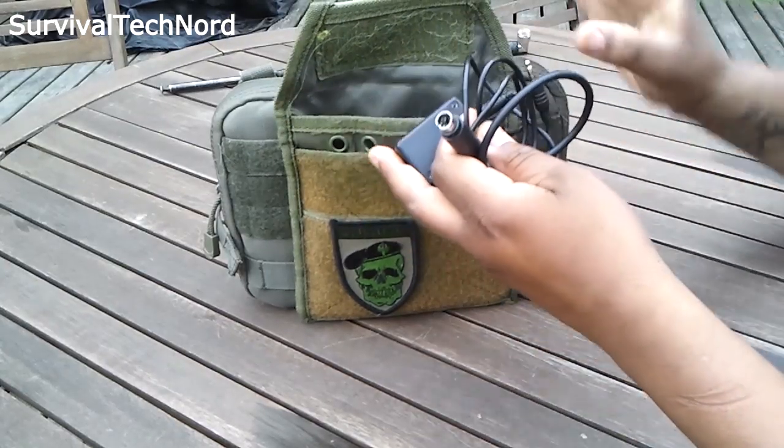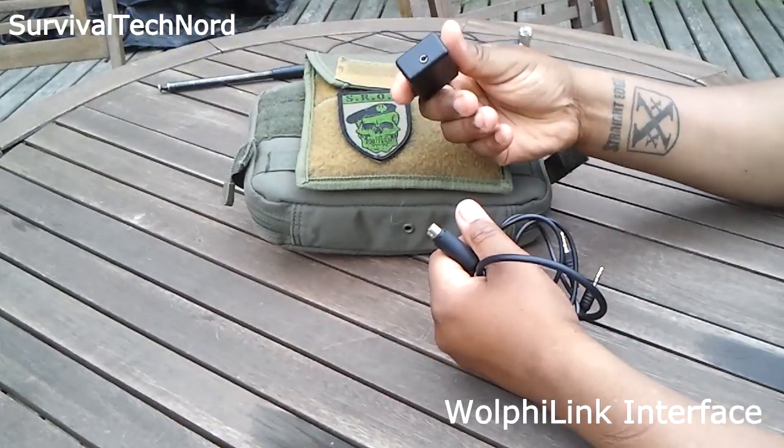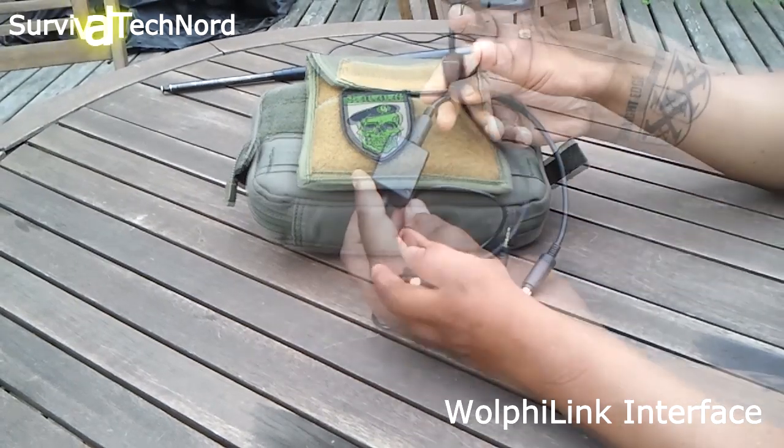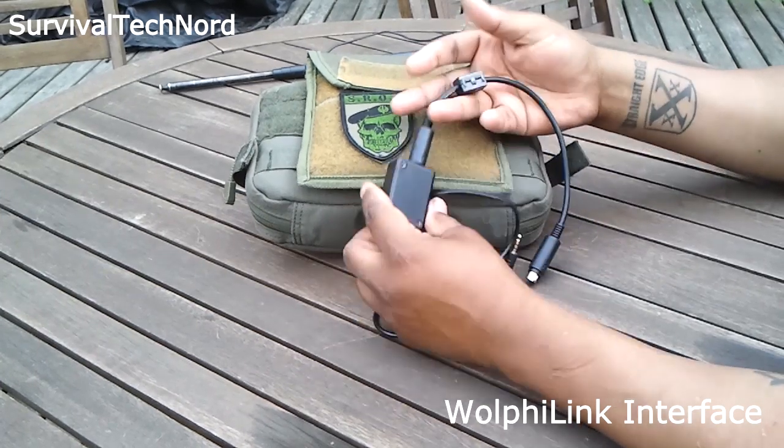The basis of the kit is the Wolfie Link adapter. We use the Wolfie Link as the interface between the FT817 and the computer.